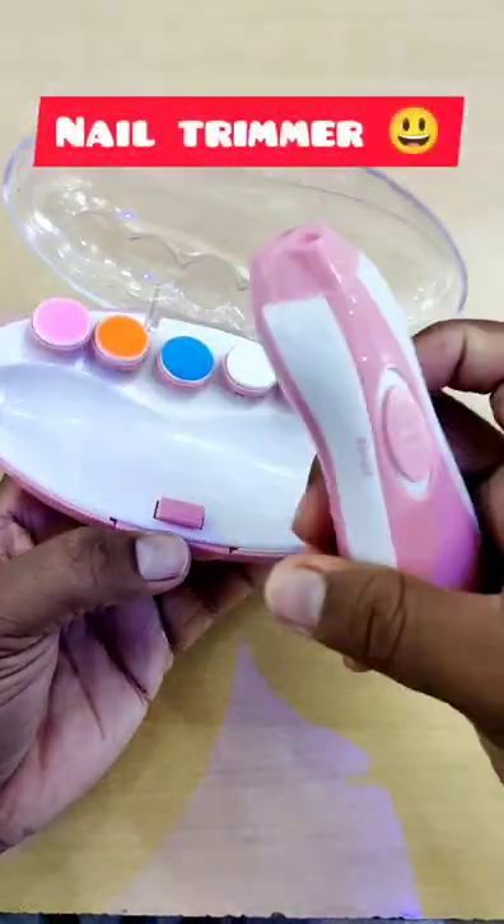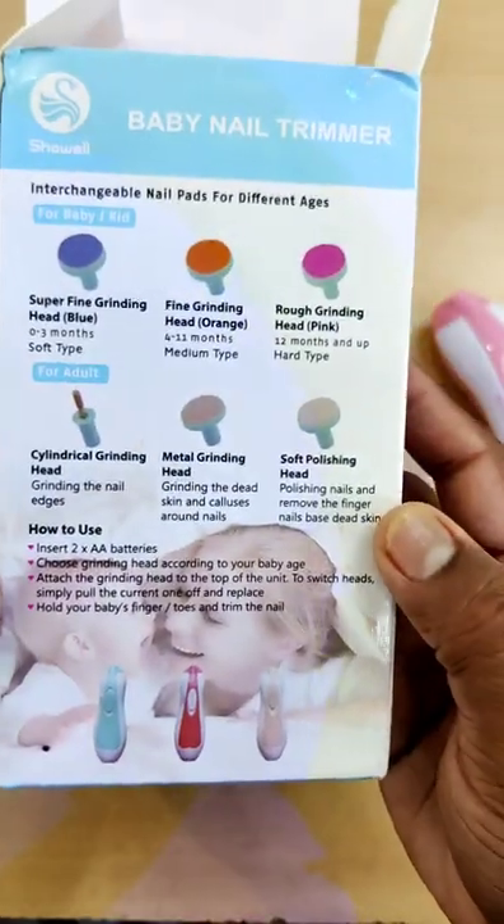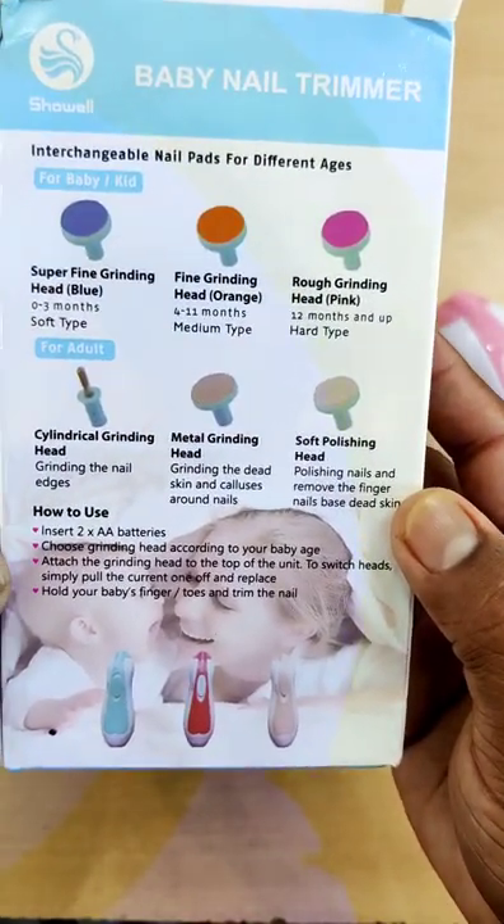We need to trim your nails. This is the nail trimmer — we have 6 types here. You have to trim the nails.